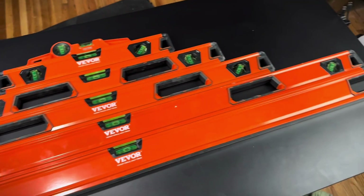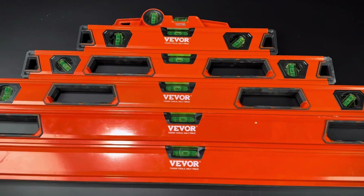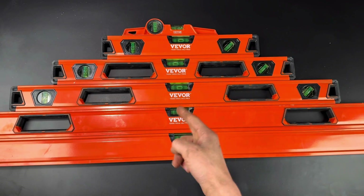Here we have this set of six Viver Torpedo levels. Full disclosure, they were sent to me for free, but the opinions in this video are my own. This is a full set of any size of level you need for pretty much any scenario, and they come at a pretty decent price.